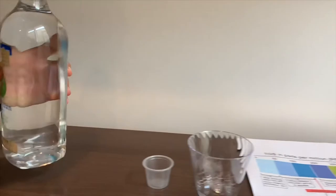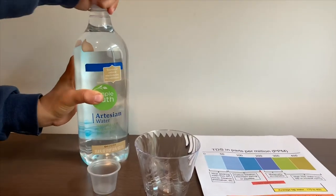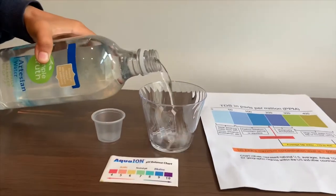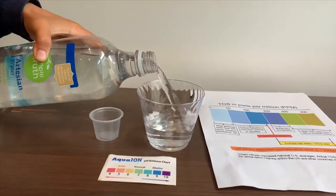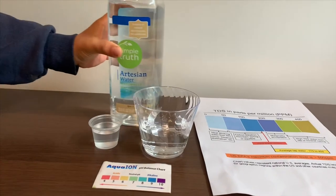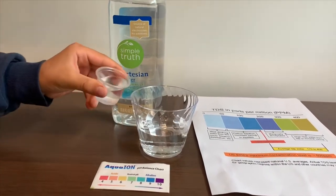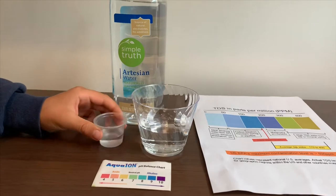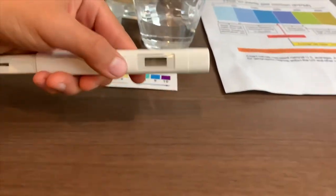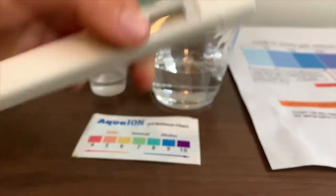Let's pour some water in. This is a little too much for the pH cup, so let's pour some back into the TDS cup. First we're going to test the TDS. Turn on the TDS tester, make sure it says zero, and put it in.